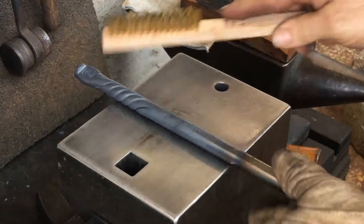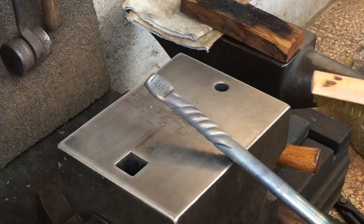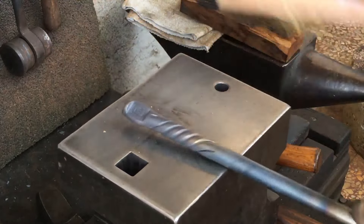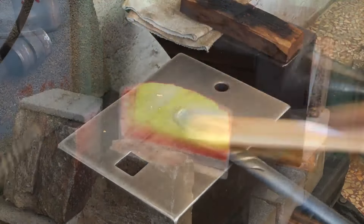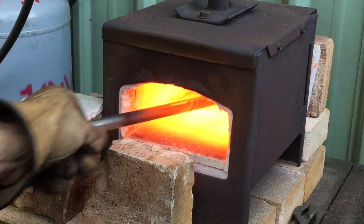I'll give this one the old brass brush treatment. You can see the piece is still warm. If you go overboard and lighten it up too much with the brass, you can always just heat it up a little bit and that'll help to darken the brass back a little bit.